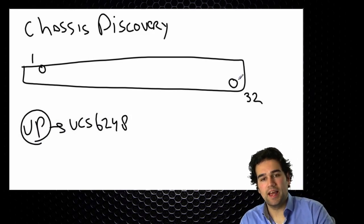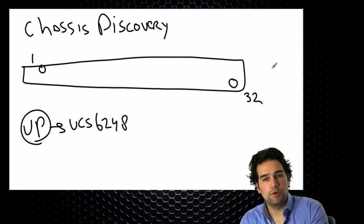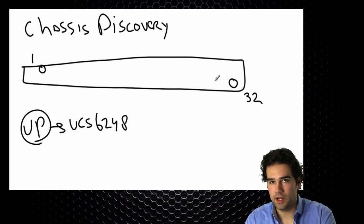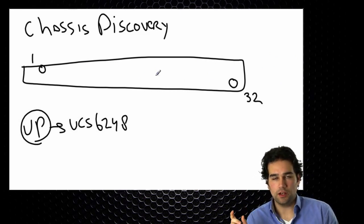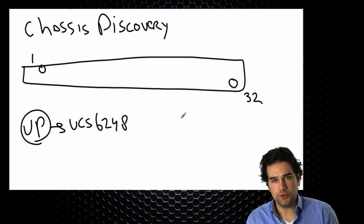Starting at the last port and moving your way back: changes on an expansion module will not cause a reboot, but changes on the onboard ports will cause a reboot. So if you need to configure native Fiber Channel uplinks, make sure to do your unified port configuration first.